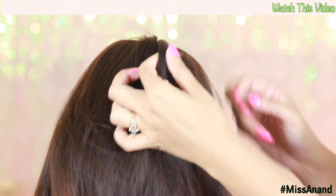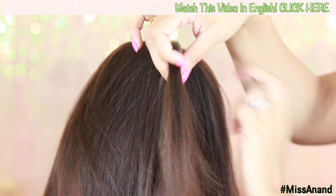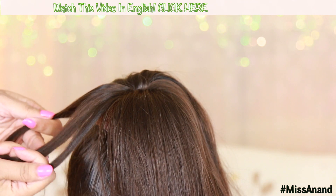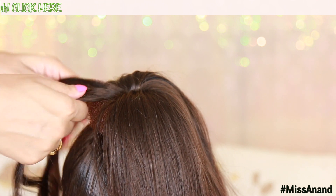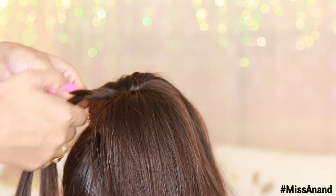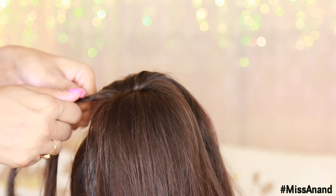Then remove a half-inch section of hair. Pay close attention because every time you will be working with a small amount of hair. I am going to take this section — the left side will be placed in the center, and the right side will be placed in the center, then alternate. This is a 3-strand braid.